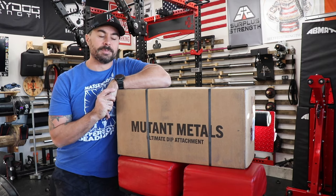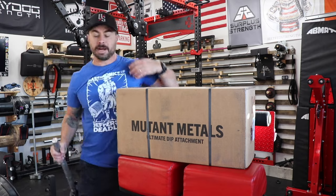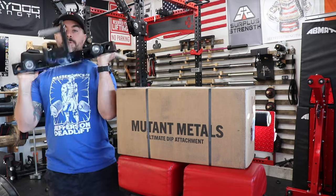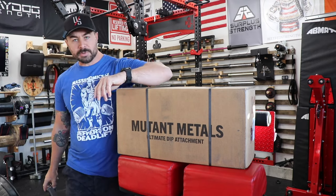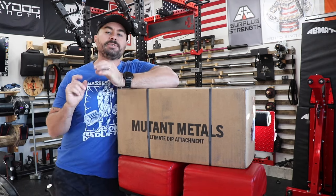Hey guys, it's Curtis. I'm back in the gym today and I've had an ultimate dip attachment for a while — I have one of the ones that were available on the Mutant Metals web page. Following the whole Velocidor, Mutant Metals, UDA, Rogue takeover, Rogue helping out Mutant Metals thing, I was just curious.